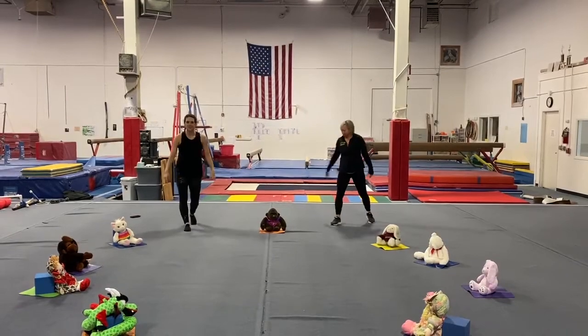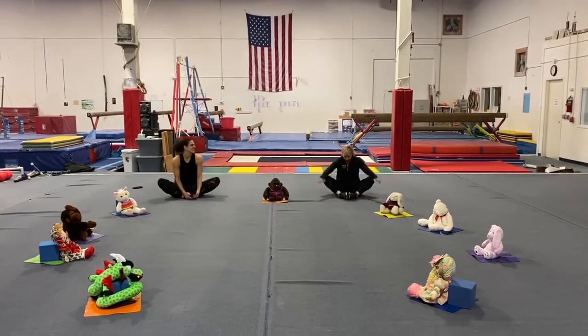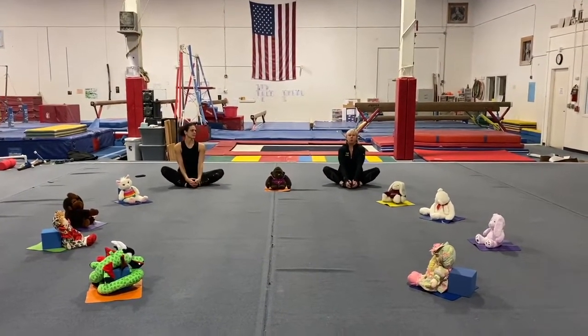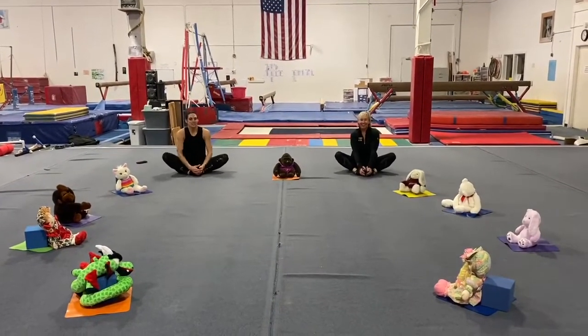Alright, let's sit down on our butterflies. Where should we fly to? Somewhere out of the house? That sounds good to me. Alright, let's stretch it down.